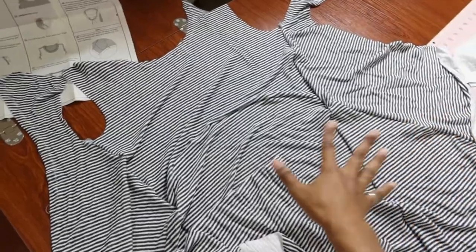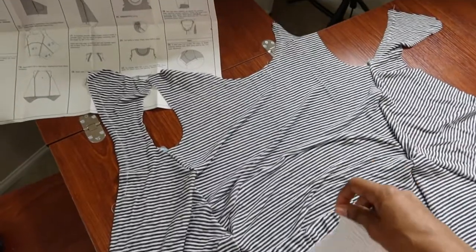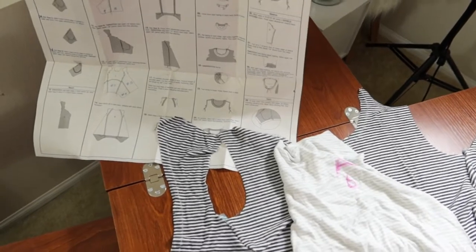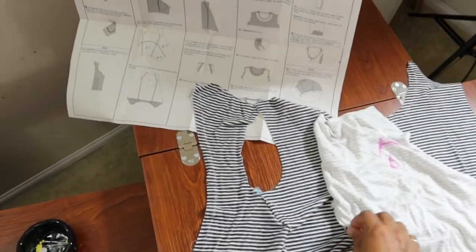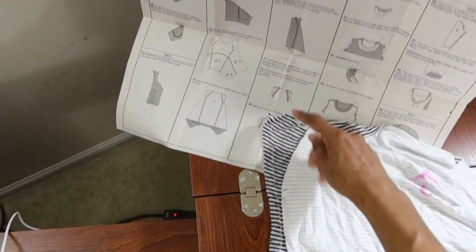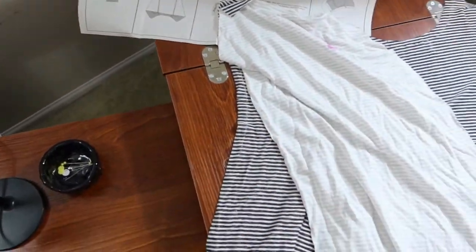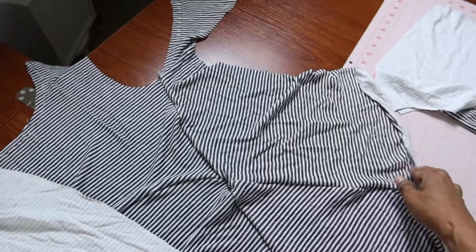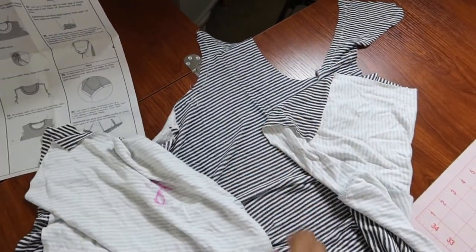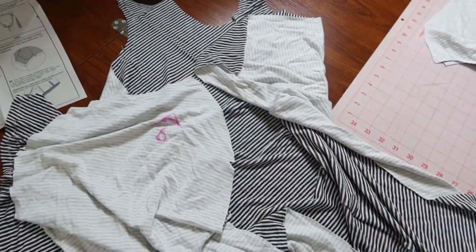This is what I have now — I have one big piece because the sides are attached. Now I'm going to take the back piece and, right sides together, place it down and stitch the sides. I'll match it up using the notches, sew all the way down on this side, then do the same thing on the other side — folding it in to match the upper edge and sewing it all together so the back is attached to the front.